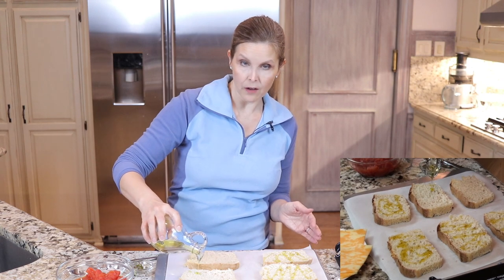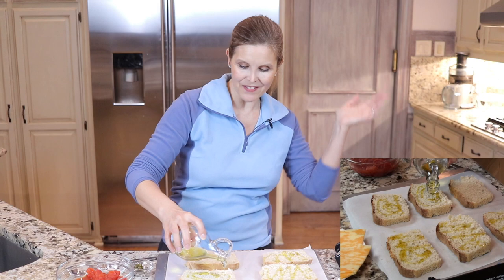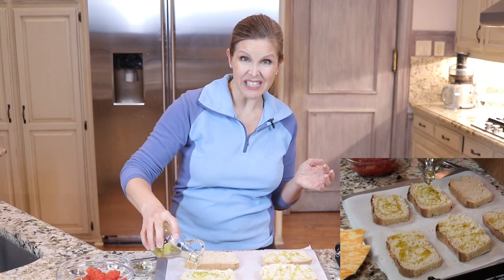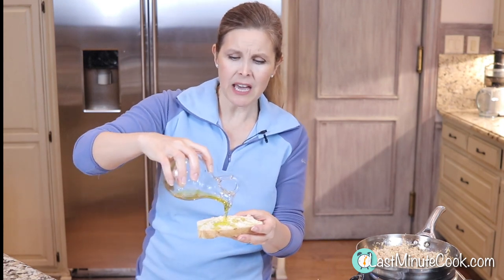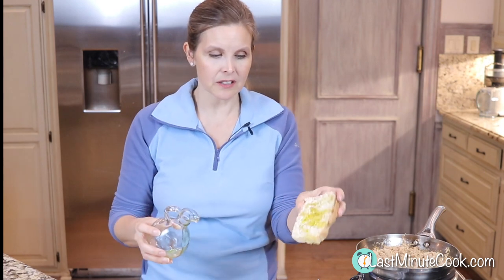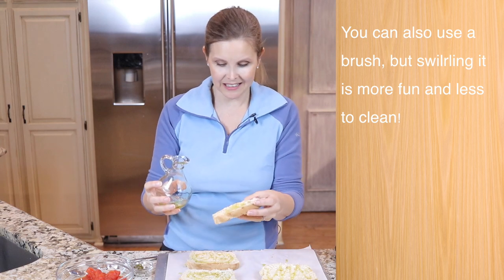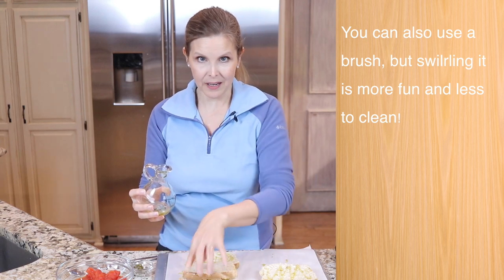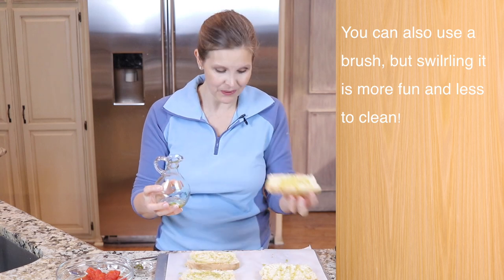If you do have runoff on your cookie sheet, you'll want to clean that up so the inside of your oven isn't splattered with oil that's hard to clean. And if you end up with a heavy pour, just pick it up and maneuver it, kind of like you would in your skillet. You can even pop it on top of another slice if one didn't get enough. So you can work with it.